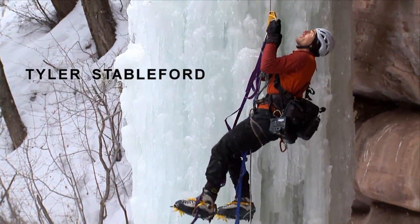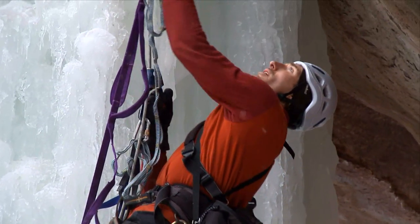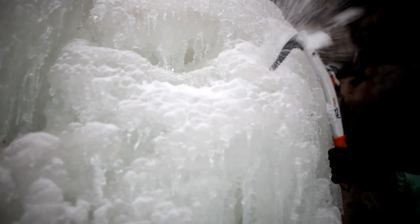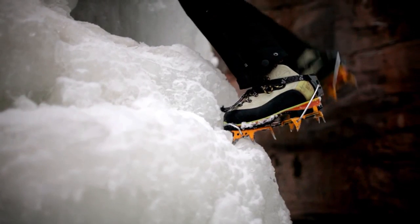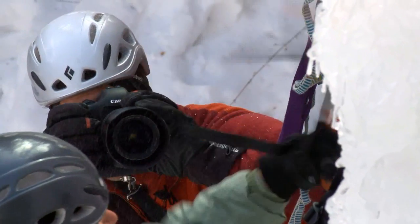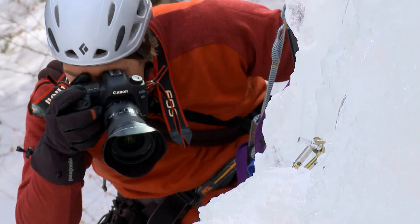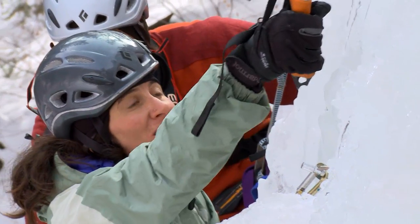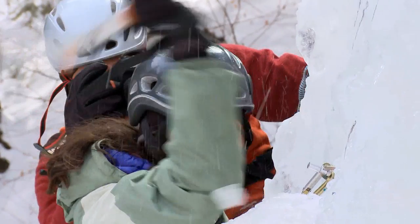I'm Tyler Stableford, a Colorado-based adventure photographer. Today I'm shooting ice climbing near my hometown of Carbondale. I'm shooting this campaign with the climber Mary Harlan, and we'll be processing the images with Lightroom 3.